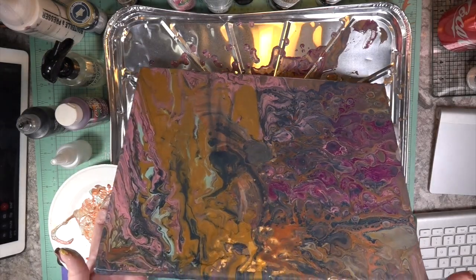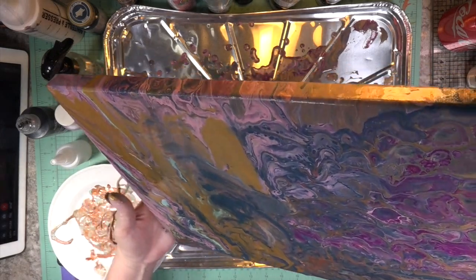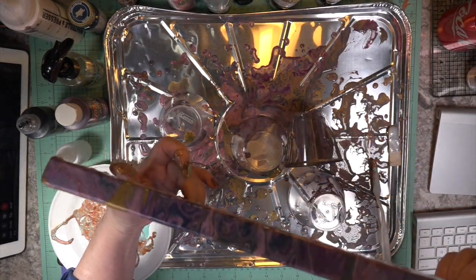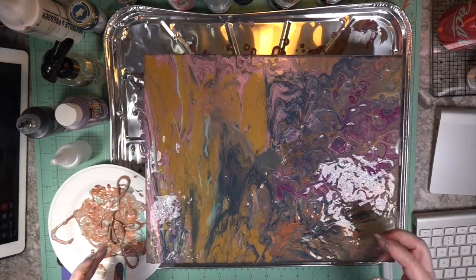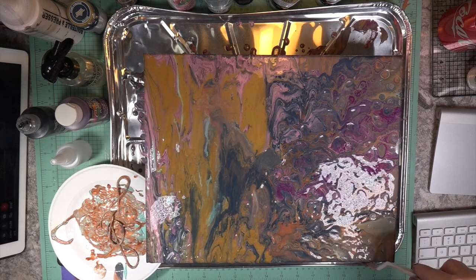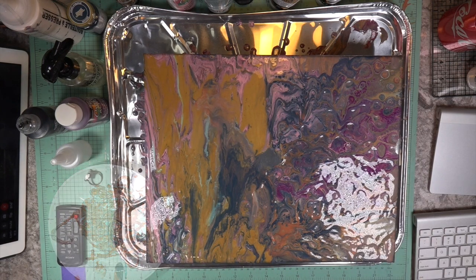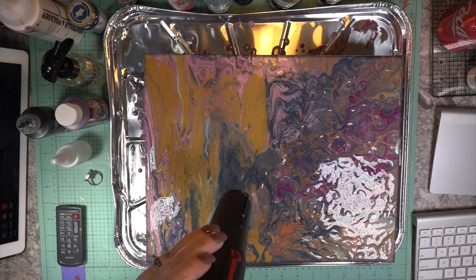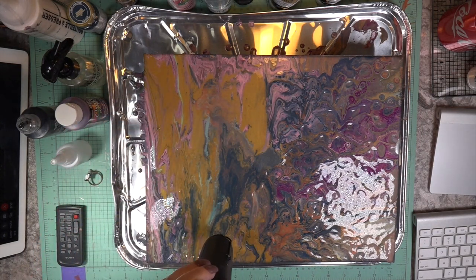I added water — can you believe that? I was trying to get it to move but the clay just sat there on the canvas and wouldn't go anywhere. But hang on, because this does turn into something I really like. I had to go through this process to understand the method — the key is understanding how colors are going to move together in this pour.